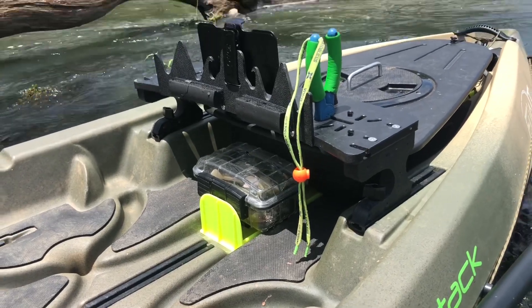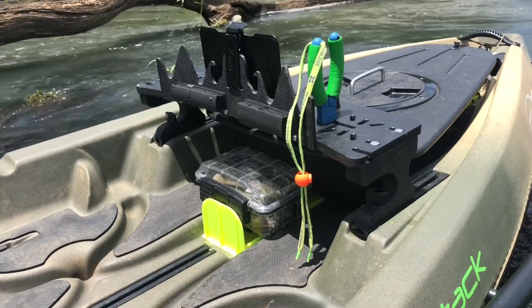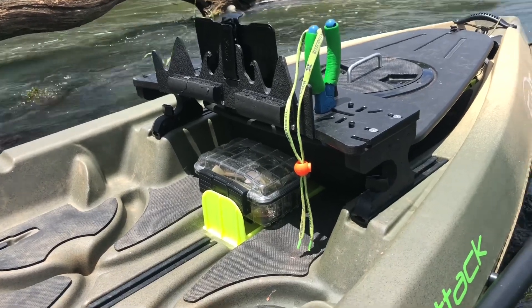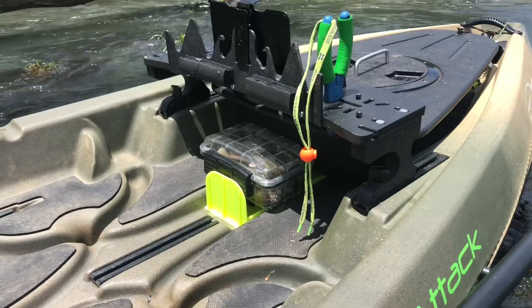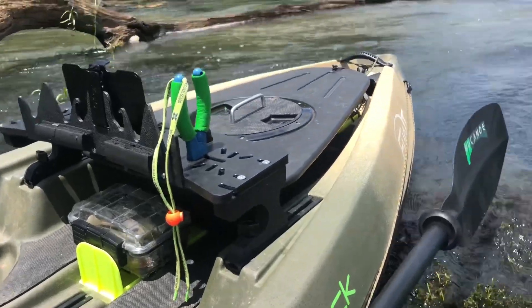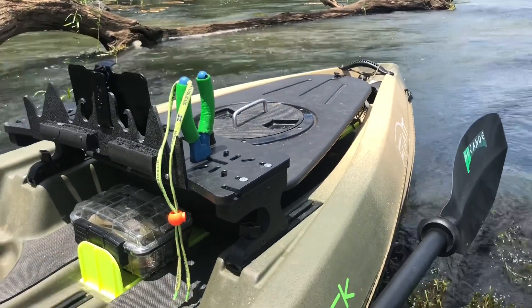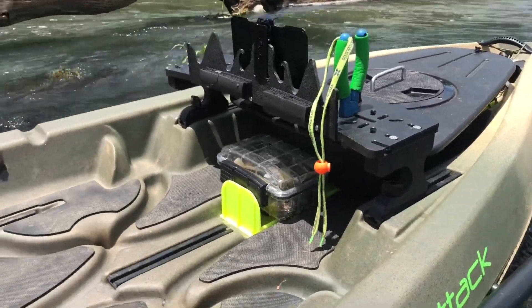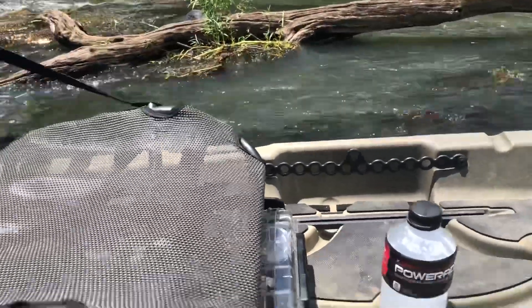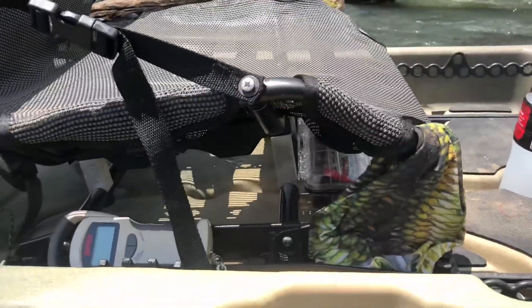The best part about this little kayak is the hog trough — it's in a perfect location, sitting there waiting for you to measure your fish. It's perfect. I really love it. It's out of the way, tucked underneath there, and my dry storage actually holds it in there a little bit better than just the little rubber thing they have going across.